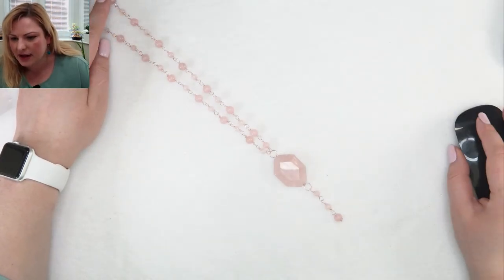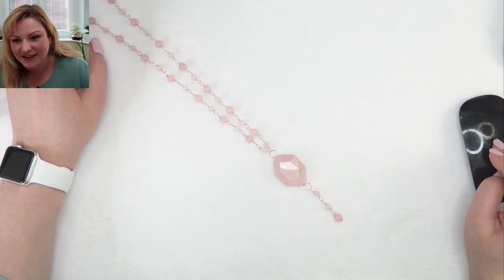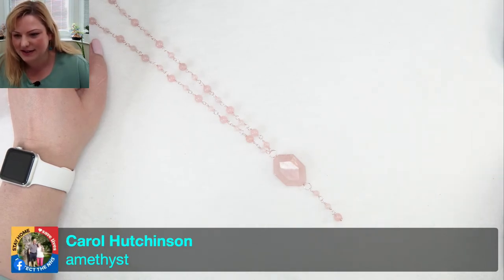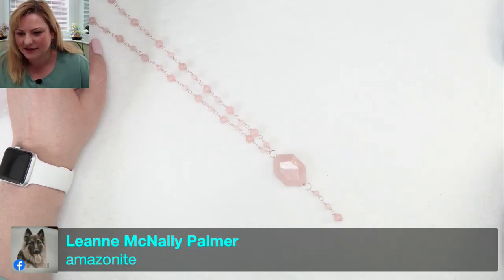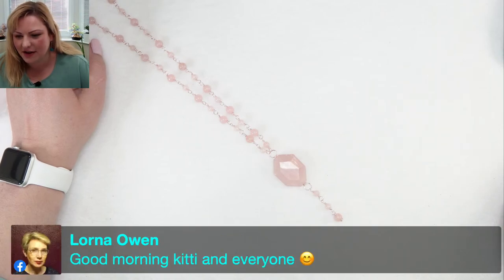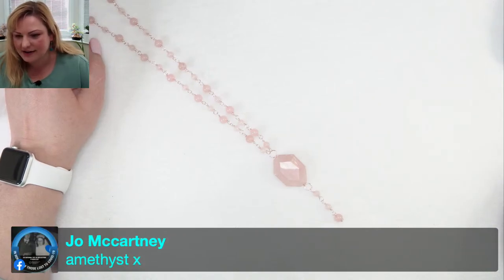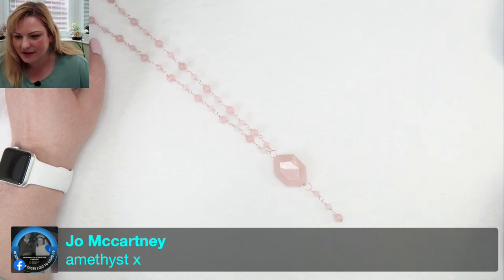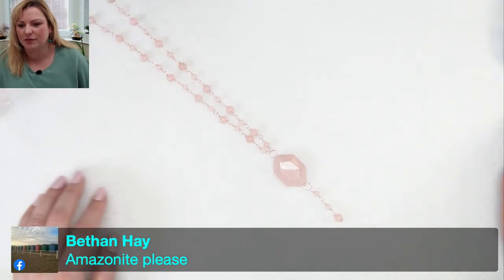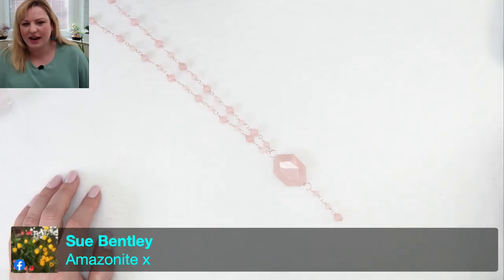So let's have a look — Amethyst, Amazonite... it looks like Amazonite is winning! Sari's saying Amethyst, Carol's saying Amethyst, but Judy's saying Amazonite. I can clearly see that Amazonite is in the lead. Lucy says she doesn't mind which one — she loves them all. Let's do the Amazonite then! You get the six millimeter strand in your kit and one of these lovely little faceted nuggets. The eight millimeter is an add-on.